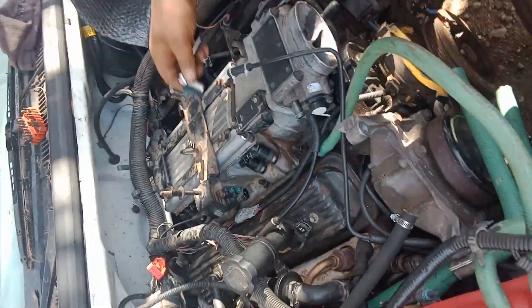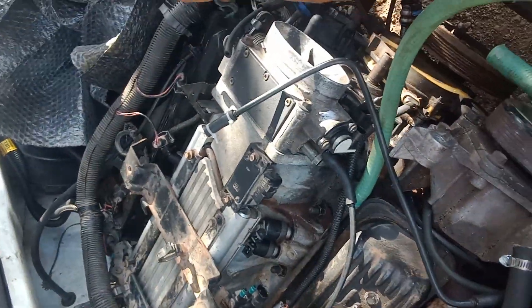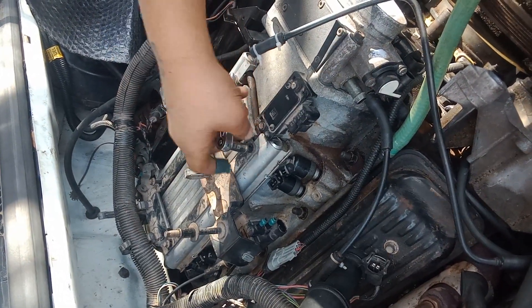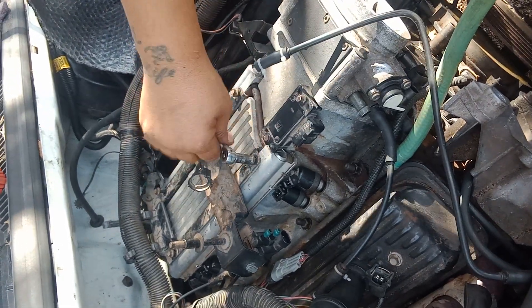Okay, I'm back. Wrong way. Man, this thing is so convenient right here — this little bitty ratchet, little baby thing.